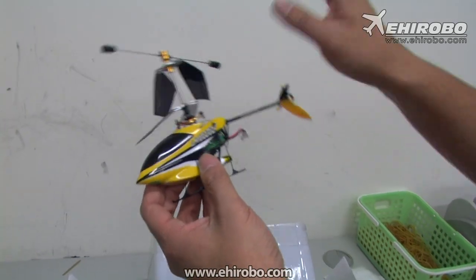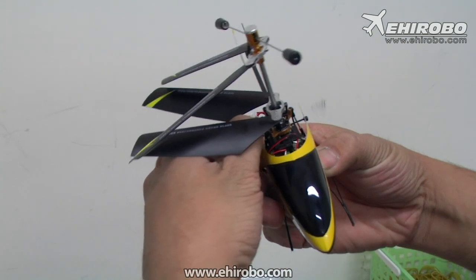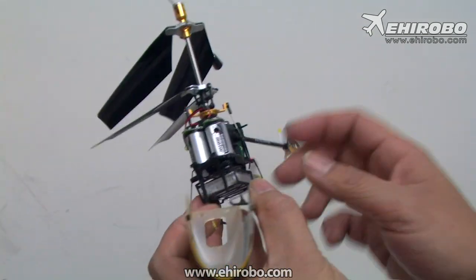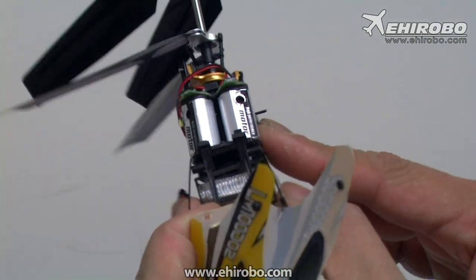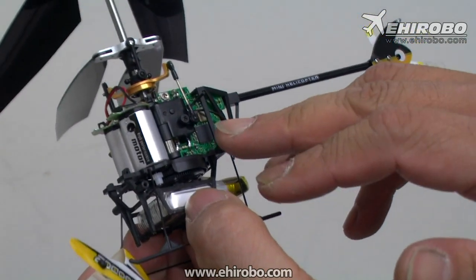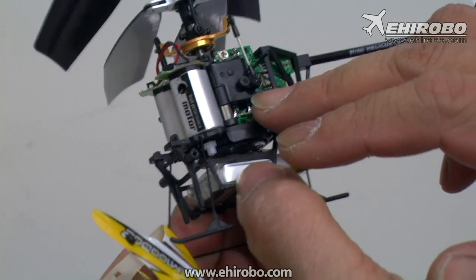The heli itself comes with a different canopy and different color design. The motor itself, as you can see, is slightly longer than the original Lama, so it's supposed to be more reliable and last longer — same as the Lama 2 latest version.